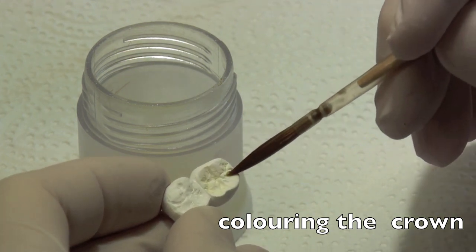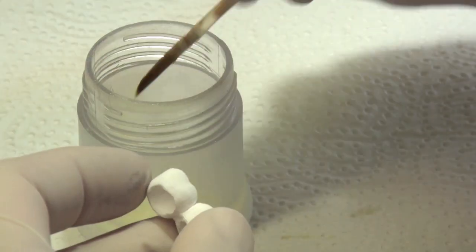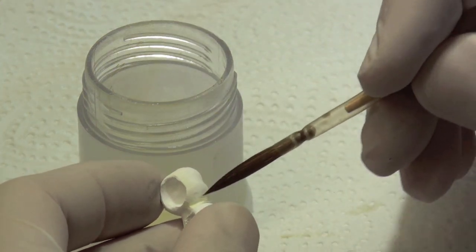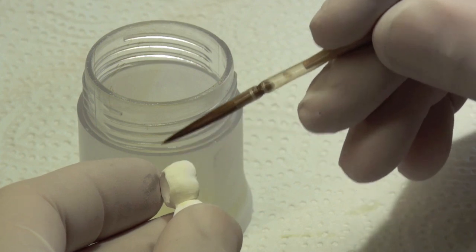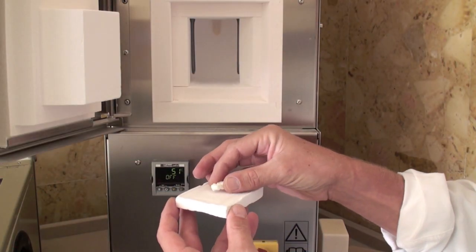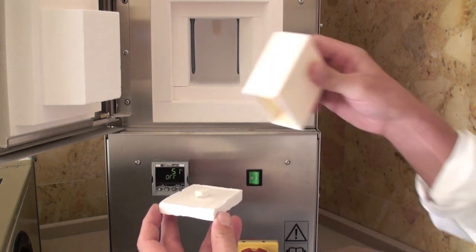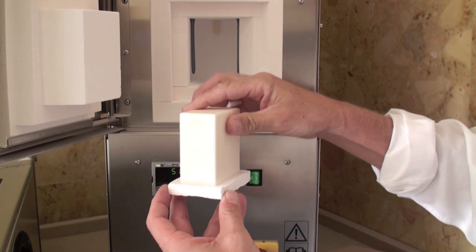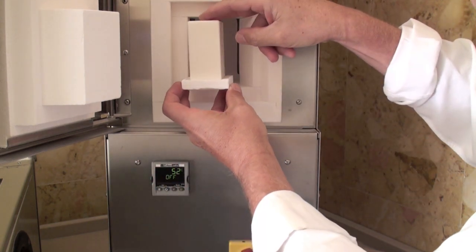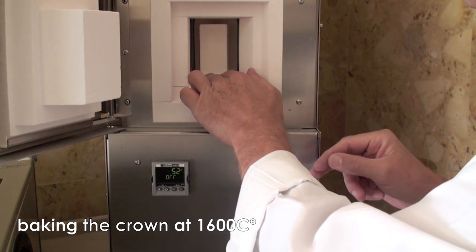Colouring the crown and drying for 45 minutes. Baking the crown at 1600 degrees centigrade.